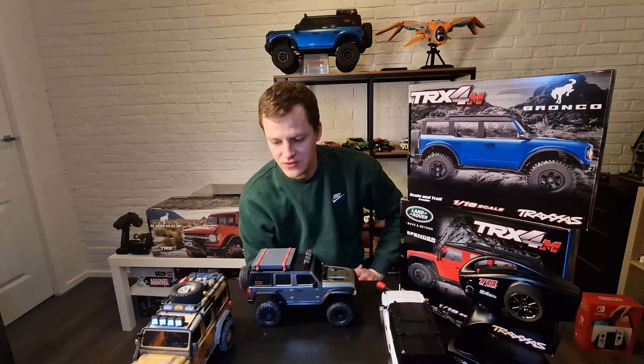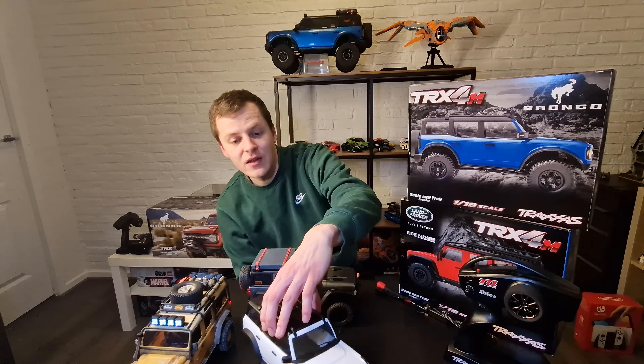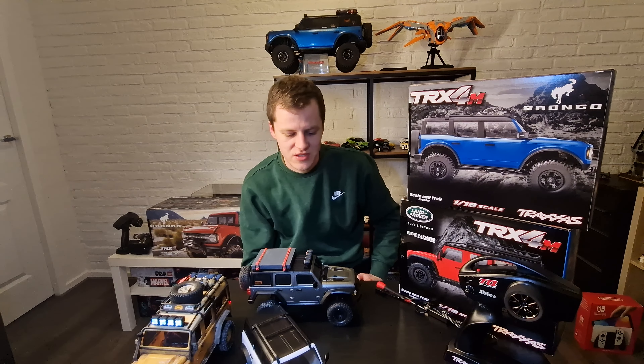Go buy the Traxxas TRX4M — they also have a high trail edition right now, the Ford and the Chevy Blazer. I love the Bronco body, but since I also have a big Bronco I decided to swap mine for a Jeep body.